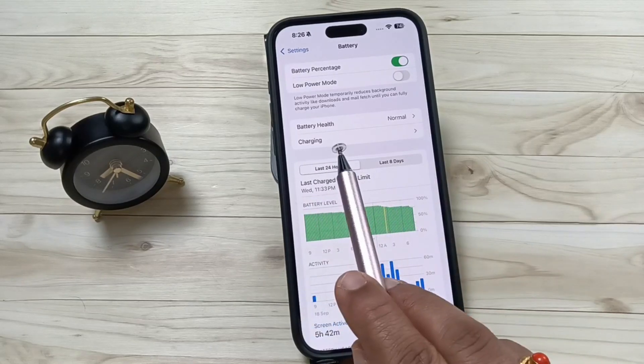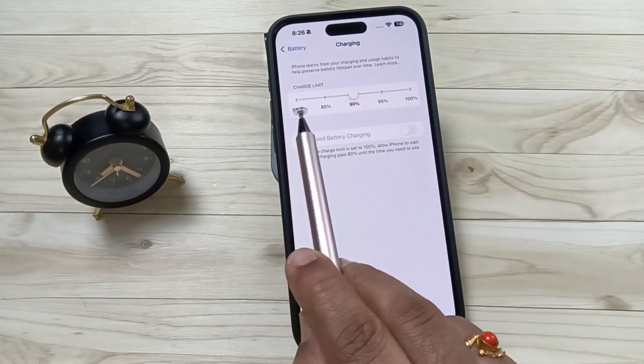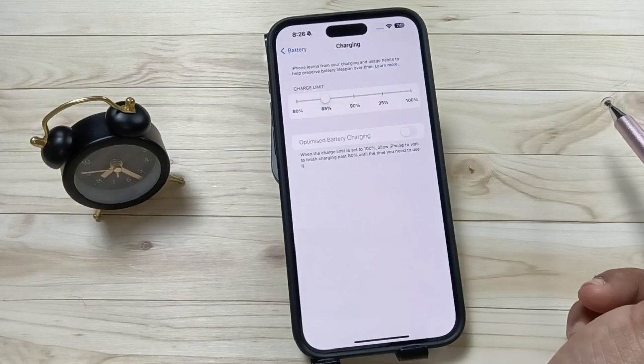Here you can see the option Charging — tap on this one. Here we can adjust the charging limit. I set it to 90 percent. If you want to decrease it, here I am going to change it.